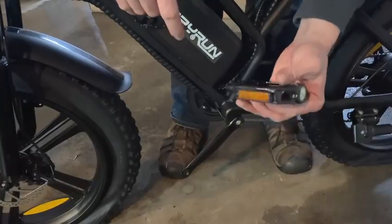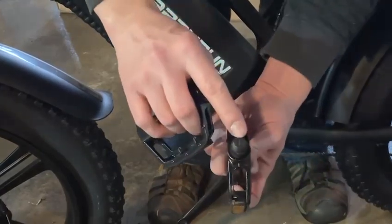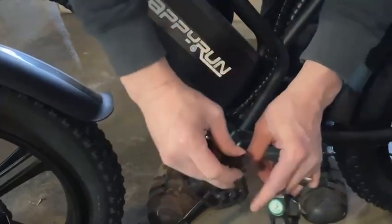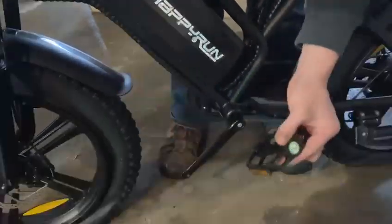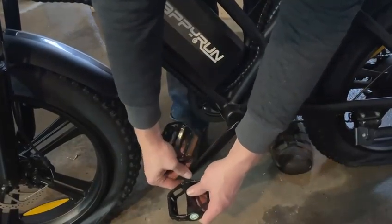Next I'm going to attach the pedals. I've got a left pedal — it's nice that it has the side labeled on the outside, and it also has an 'L' marking you can see. The right pedal has an 'R' marking. You're just going to put it here, then screw it in and tighten it up.